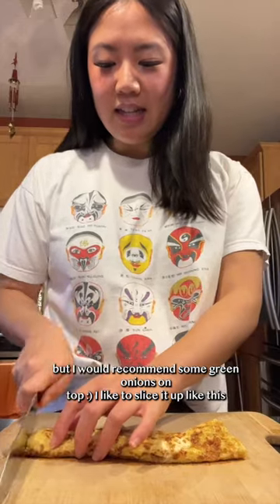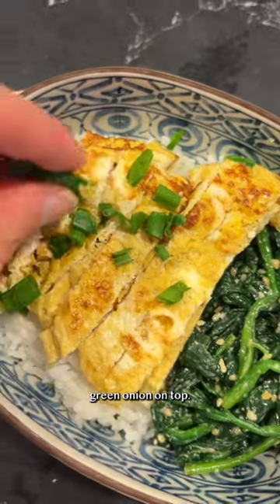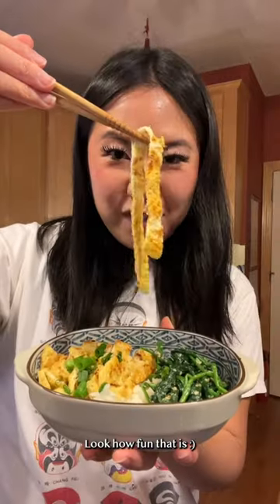You can eat it like this, but I would recommend some green onions on top — I like to slice it up like this. Green onion on top and then a little bit of chili oil. Cheers! Look how fun that is.